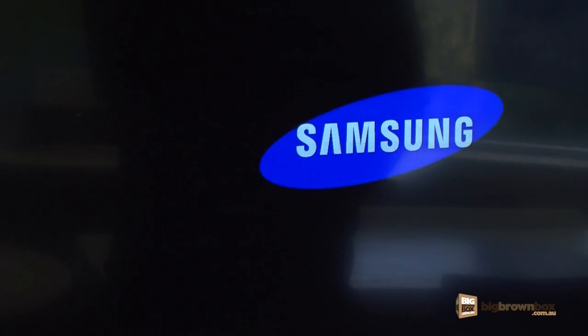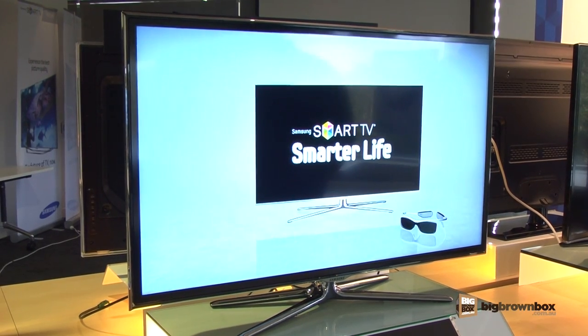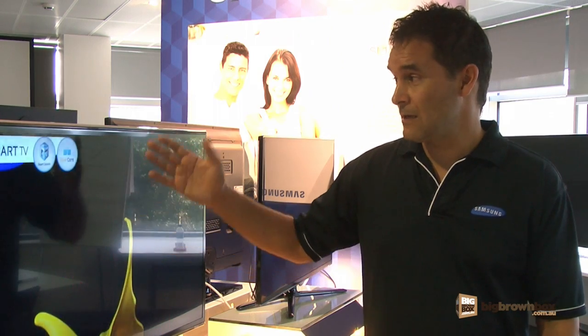Our ES6800 is fully featured. It is a smart television, so it does have our smart hub built into the unit. This gives us the capabilities of accessing multiple applications.